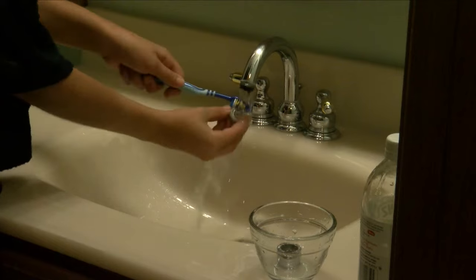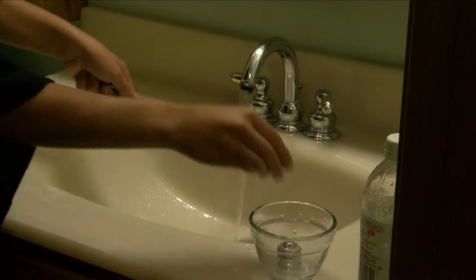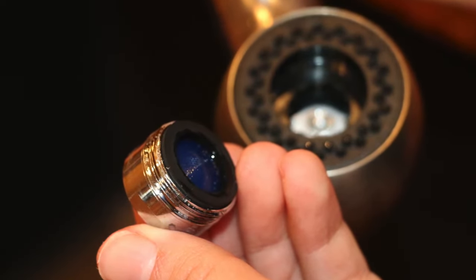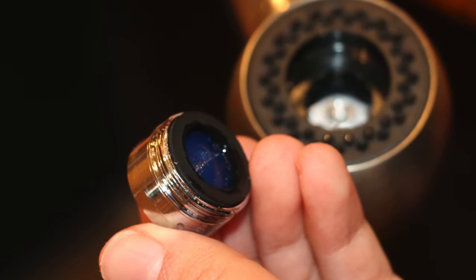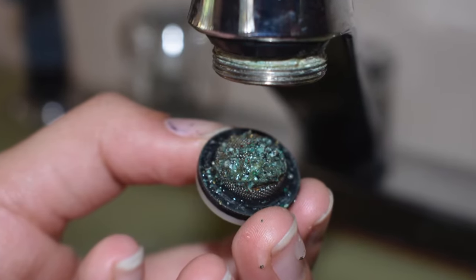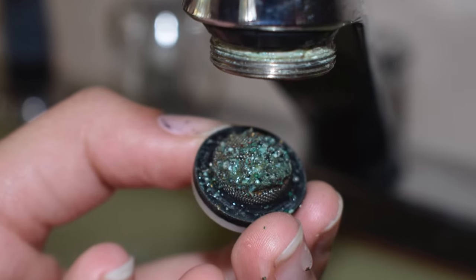Cleaning faucet aerators regularly is an important step in maintaining the highest quality of water flowing out of faucets in your home. Aerators are screens made of metal or plastic that attach to the end of the faucet and enhance water pressure by dividing the flow into dozens of tiny streams. The screens may accumulate tiny particles of sediment that have corroded from inside your home's plumbing and the hot water tank.